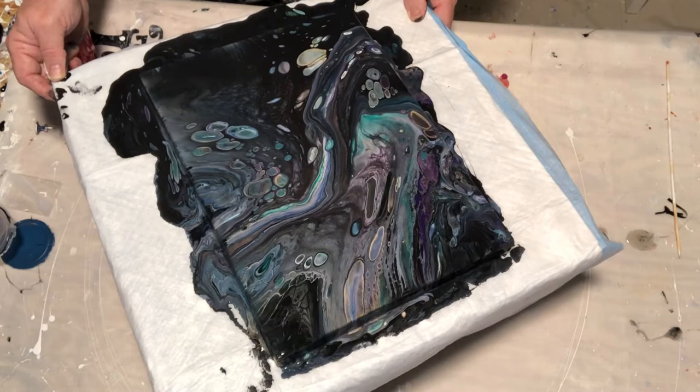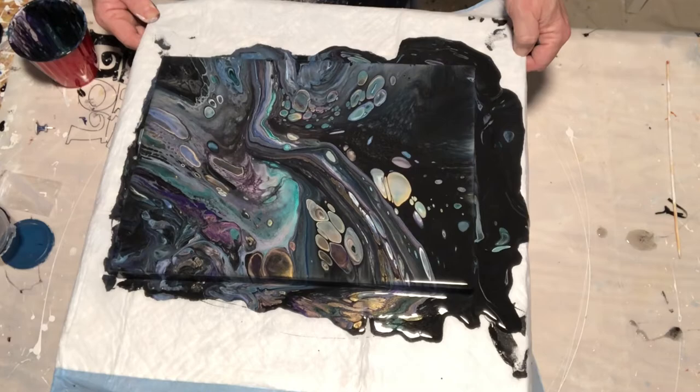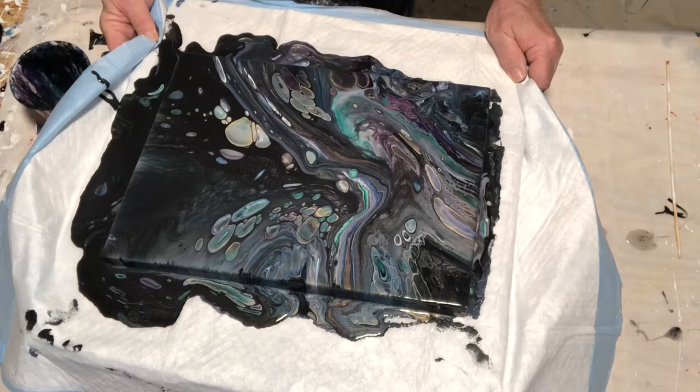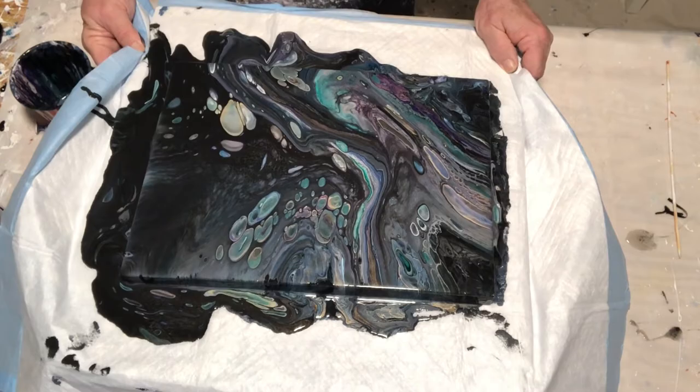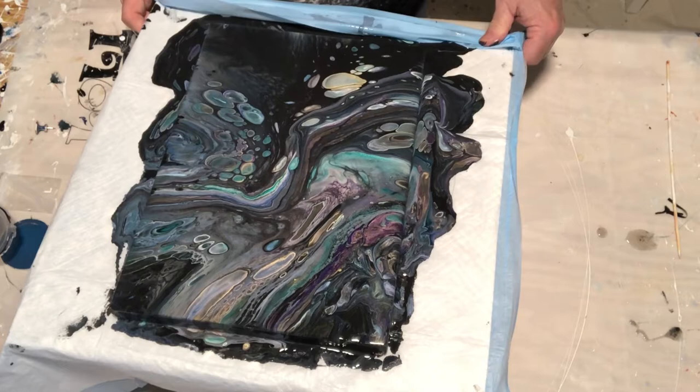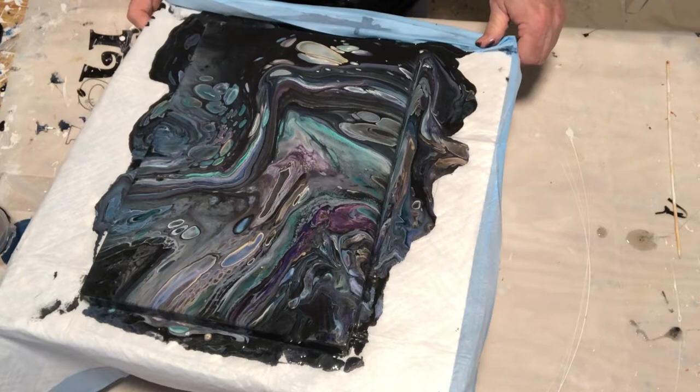Those big cells — I wish I could have kept them all. As you can see in the middle there, it's moving around a lot, so it became necessary to just pour some of the good stuff off, because otherwise this is just not going to dry correctly. My colors are playing together very nicely, considering there was no plan with this.